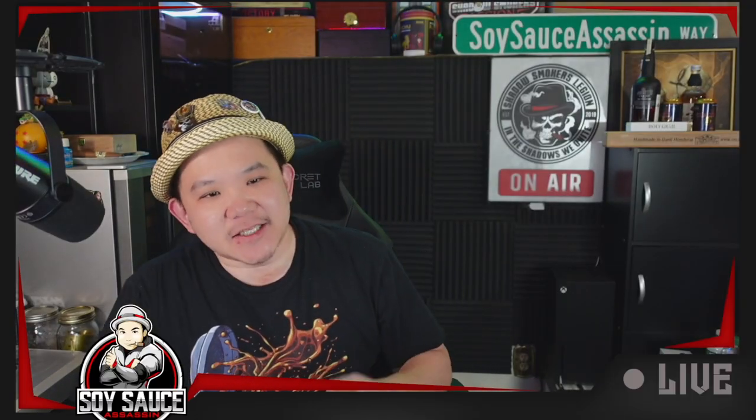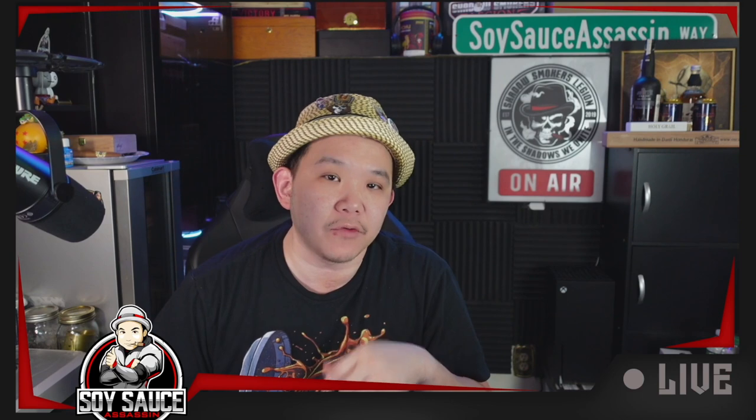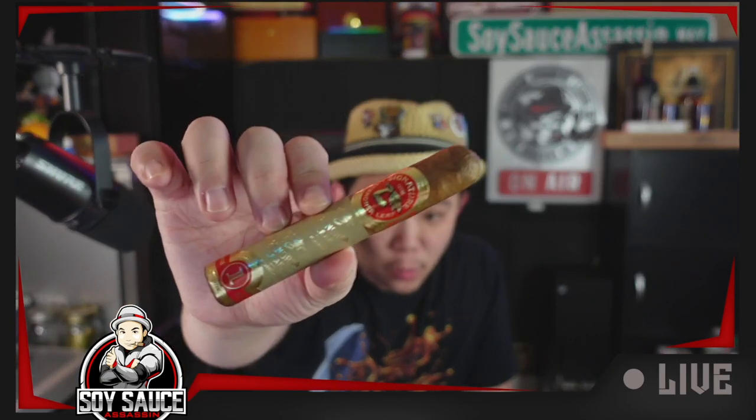Hey guys, Tony, Soy Size Assassin, welcome to another episode of Cigar Review. And today we have Agronosa Leaf Signature Edition No. 1.